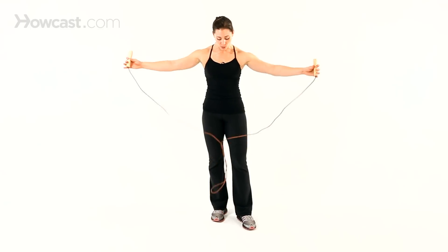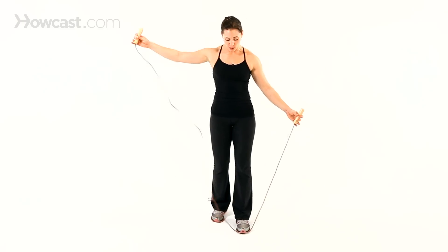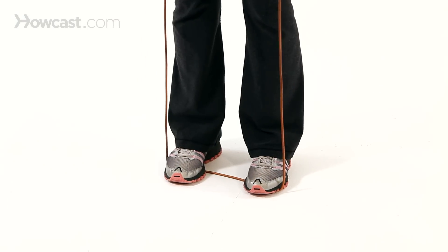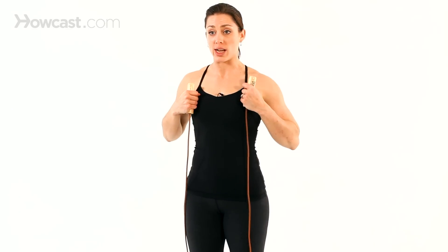The things you want to think about when it comes to jumping rope is the length of your jump rope. You can test it out by standing with your feet hip width apart and just make sure it comes to about chest height. If it's too long for you, then you can just wrap it around and tie it in a knot. You want to make sure that it's just at chest level.